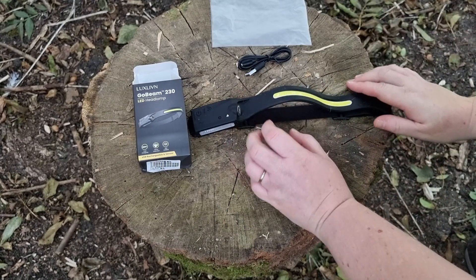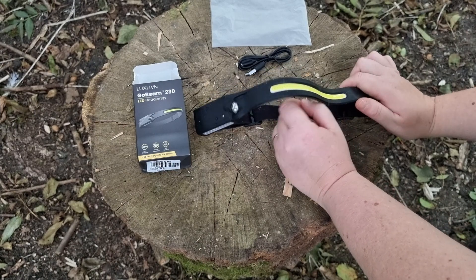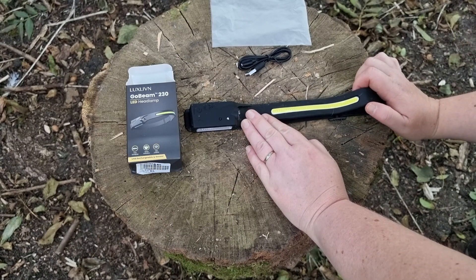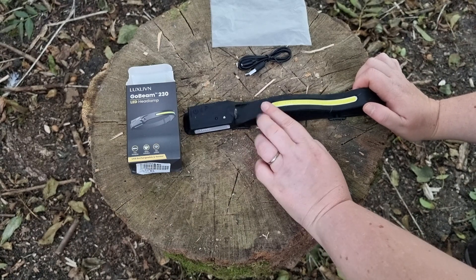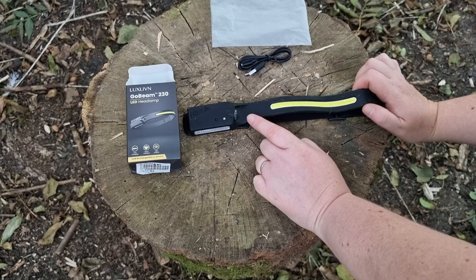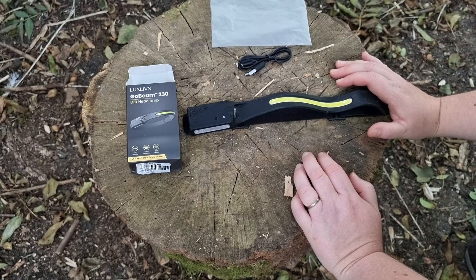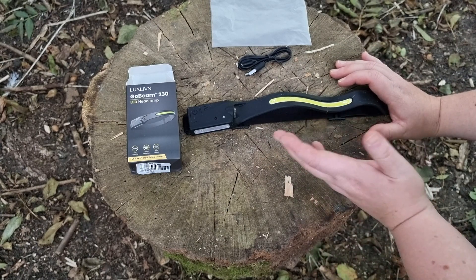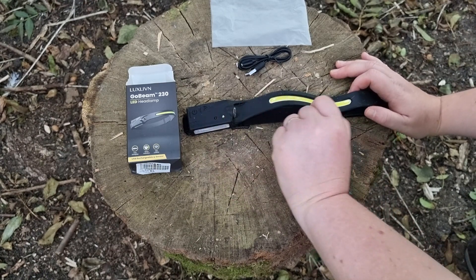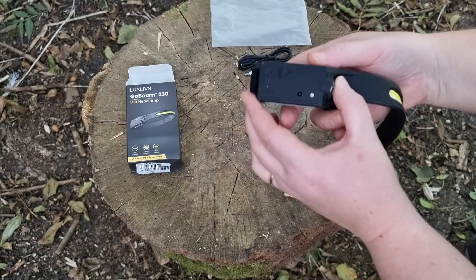This torch isn't just good for the wild camper. If you're a hiker, a dog walker, or if you keep this in your glove compartment — say the worst happened and you broke down — you've got good illumination to have a look around your vehicle, and other people are definitely going to see you with this as well.